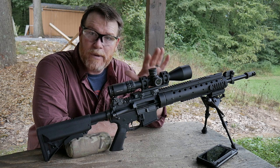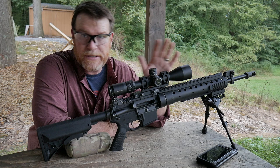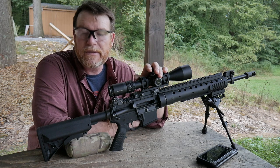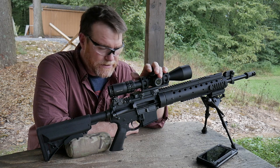This is my Mark 12 Mod Zero. Is it a true Mark 12 Mod Zero with a Douglas Barrel on the LW? No, it's not. But it's as close to a clone as I can get.